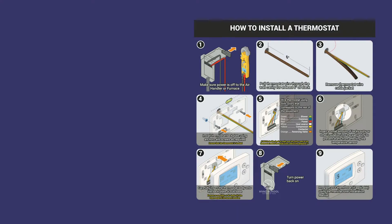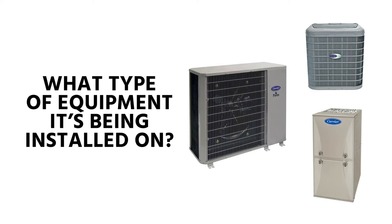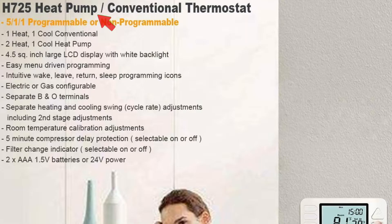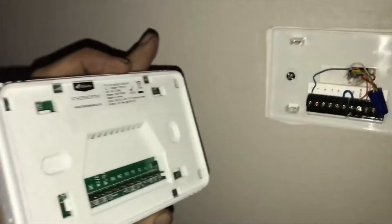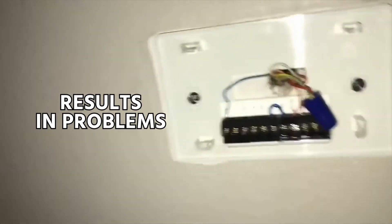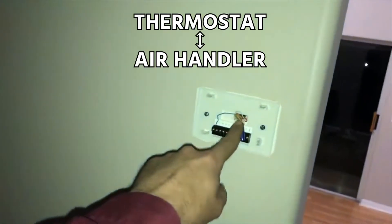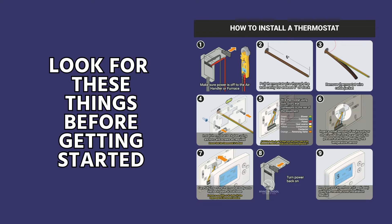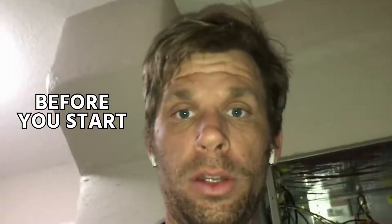Before we even get started, you need to know what you're doing and you need to read the manual for the thermostat you're installing, as well as know what type of equipment it's being installed on. One of the most common errors is people will buy a thermostat and it doesn't have enough stages of cooling or heating, or they don't set it up properly in the installer setup. Previous people who have serviced the equipment may have used different colored wires. Know that you have the right thermostat, read the manual, and know what type of equipment you're connecting to. We suggest this sort of thing be done by a professional.